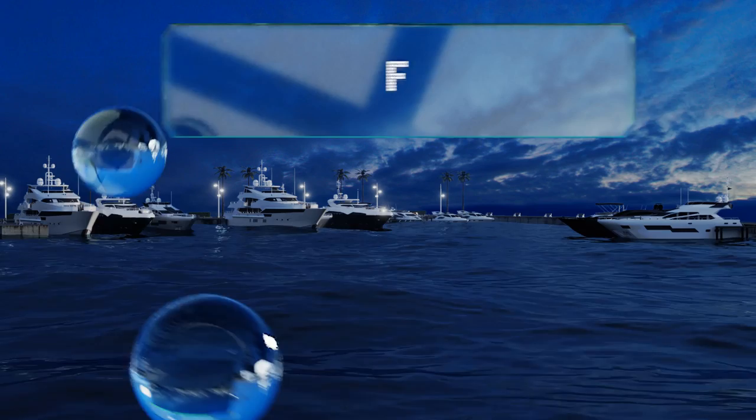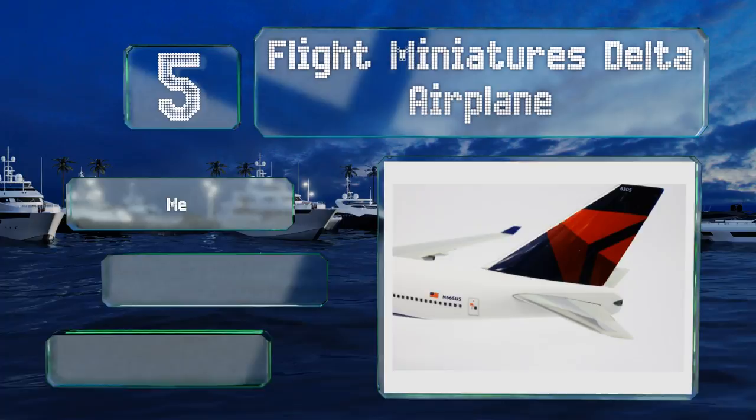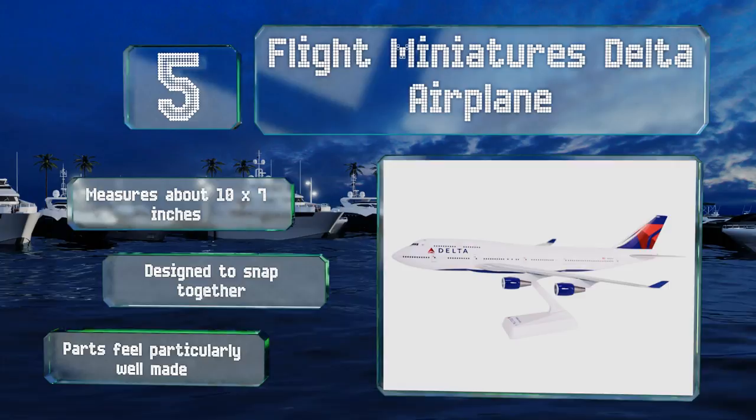At number five, fans of commercial aviation will find the Flight Miniatures Delta airplane particularly attractive. It features four realistic turbines in addition to other great elements taken from the original jet, and its stand pitches it in an ascending position. It measures about 10 by 7 inches and is designed to snap together — the parts feel particularly well made.